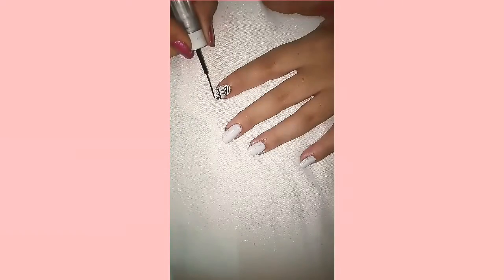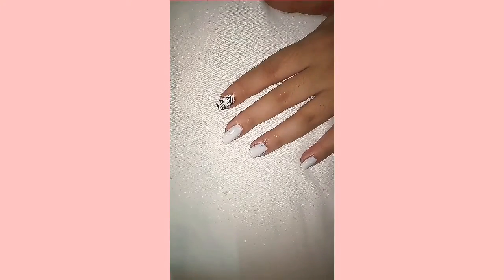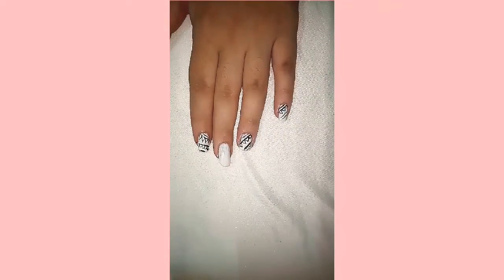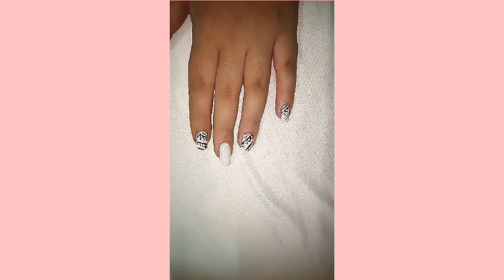I have completed this. As you can see, I have done all these designs on the nails. Now something is different — leaving one finger — so let's try it.